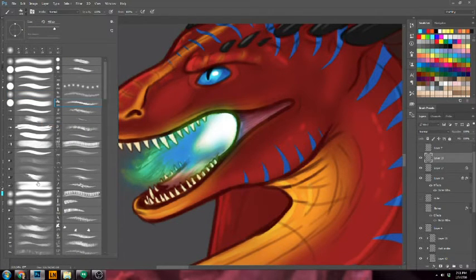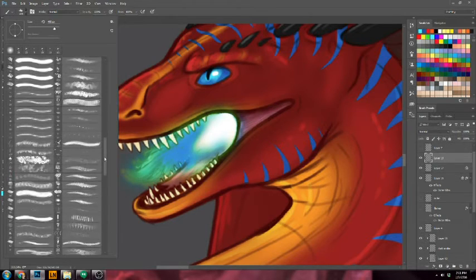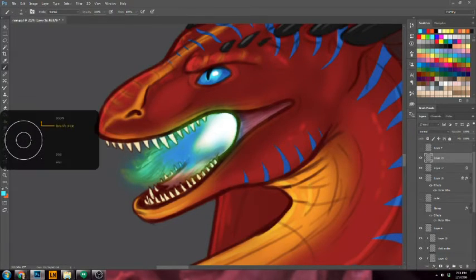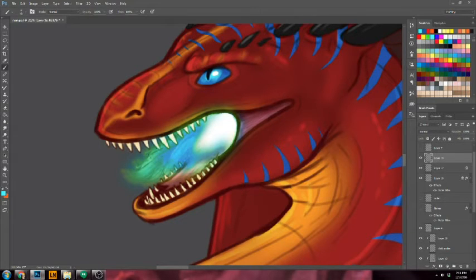Or we can get the same brush that we used — there it is — and just kind of create little wisps coming out of it on top. Kind of have the flame maybe leave his mouth a little bit, go a little bit unstable.